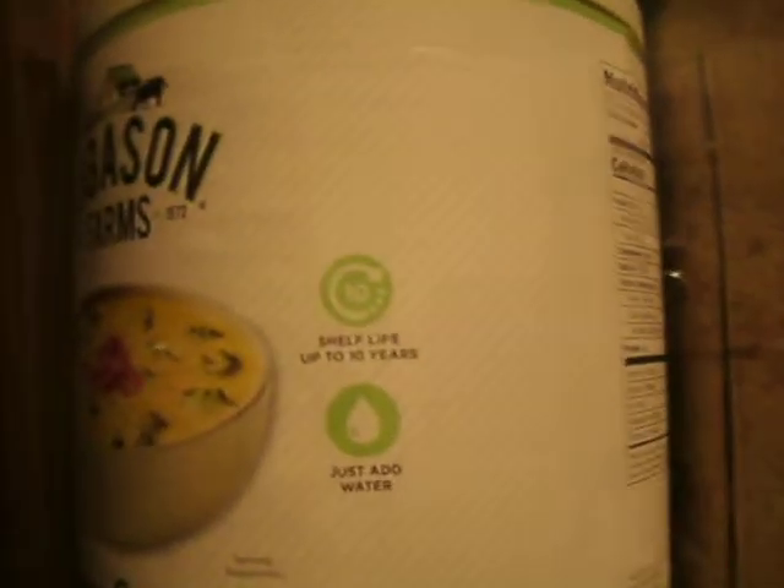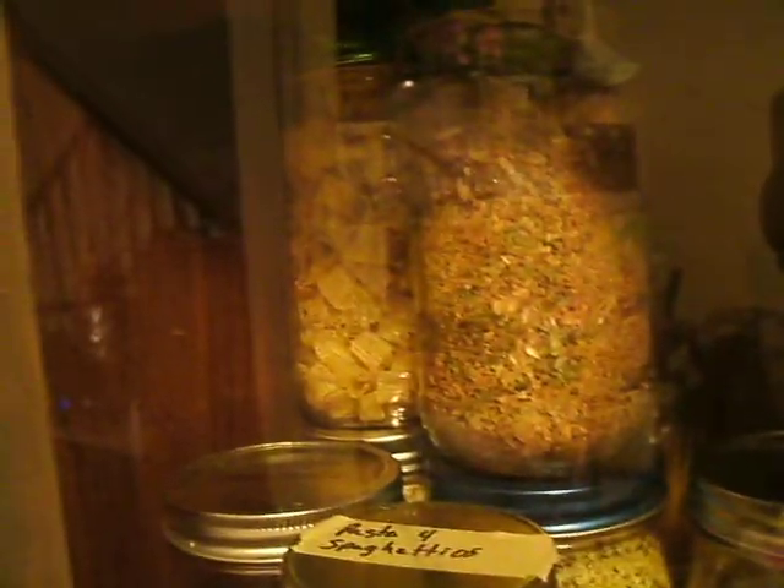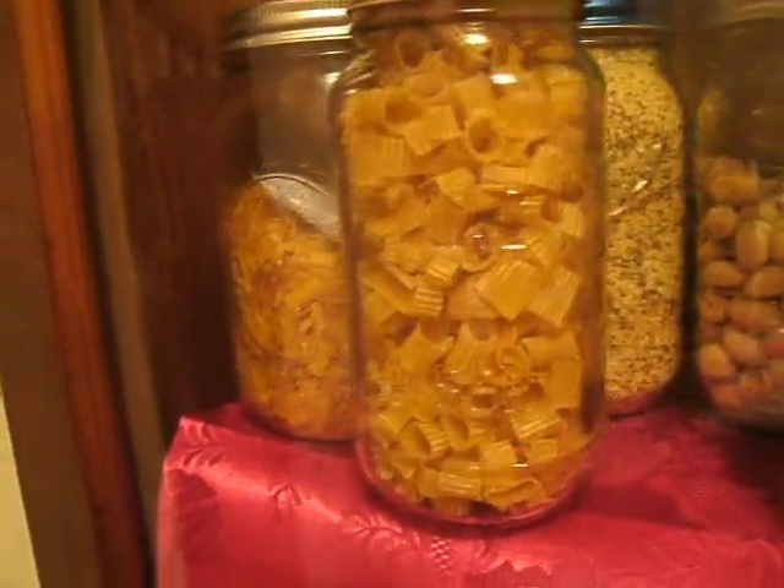I like to get the number 10 cans of freeze-dried and dehydrated goods when I can get a good deal. That one's cheesy broccoli I think. That's my homemade breadcrumbs, and soup mix, and some pasta - instant pasta. Homemade rice-a-roni mix. Looks like there's some pistachios. A freeze-dried chicken. A snack mix.